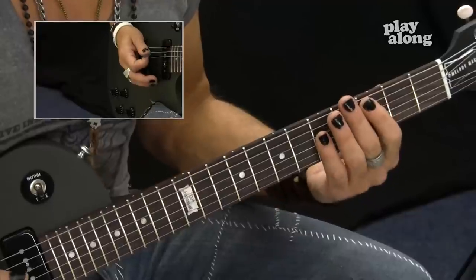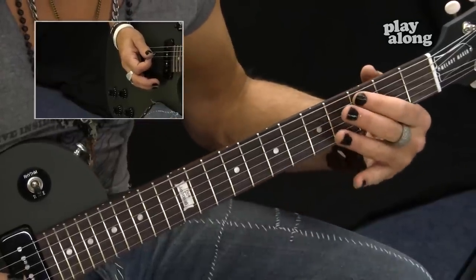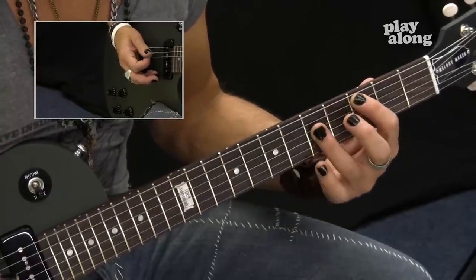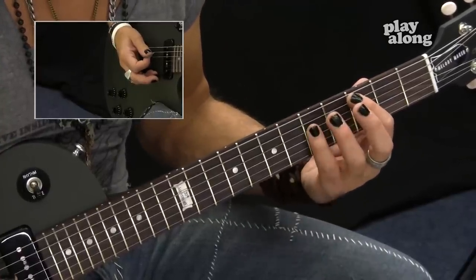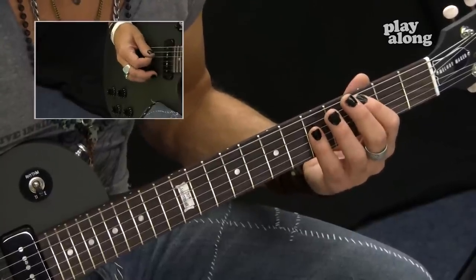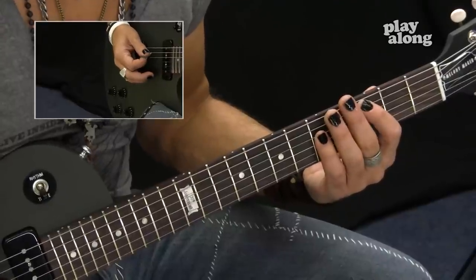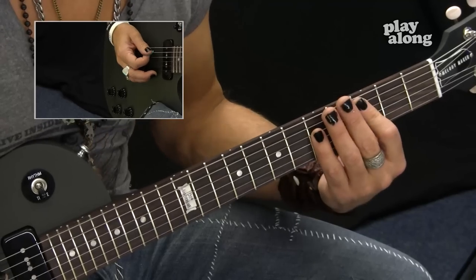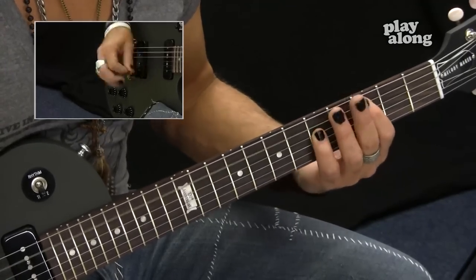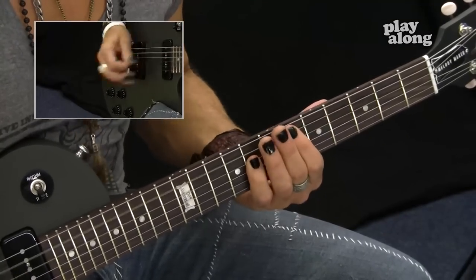Basically, when I play these power chords, my first finger will be on the fifth string, third fret. And my pinky or my third finger - whichever one you want to use, whichever is more comfortable - will be on the fourth string, fifth fret. And we'll just move that up and down the guitar neck. This happens to be a C power chord. Can't salute ya, ain't got no flag. That don't suit ya, that's a drag.